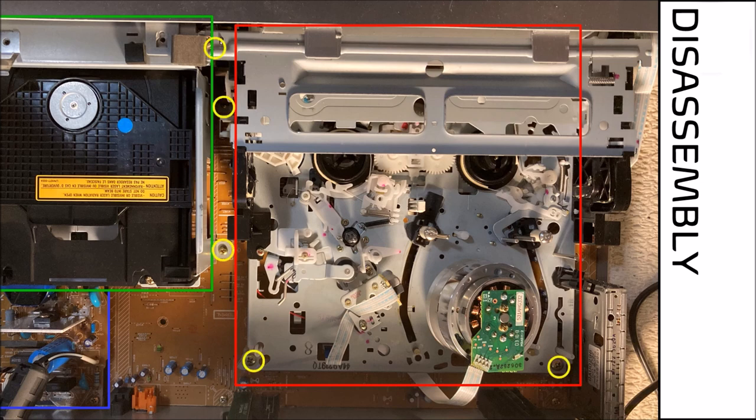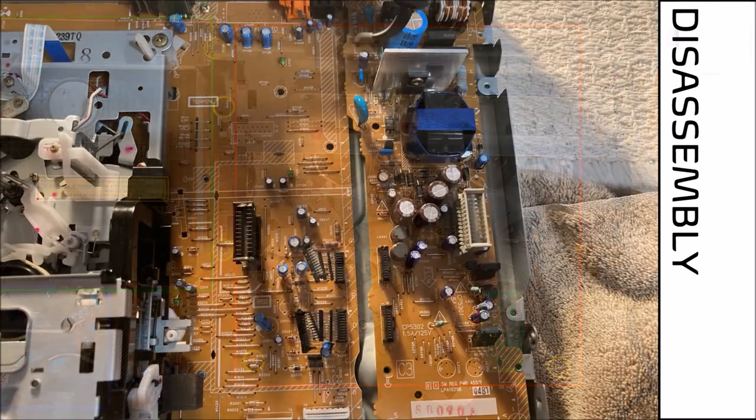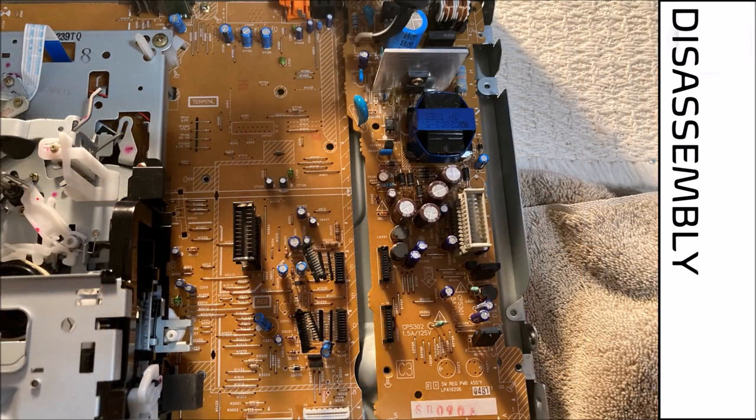With the DVD assembly out of the way we can see the power board with some useful components. There is a transformer and choke inductor as well as some capacitors, diodes, and MOSFETs. Once the screws have been removed that secure the power board to the chassis, we will need to break the two small ribbon cables that connect the power board to the main board.